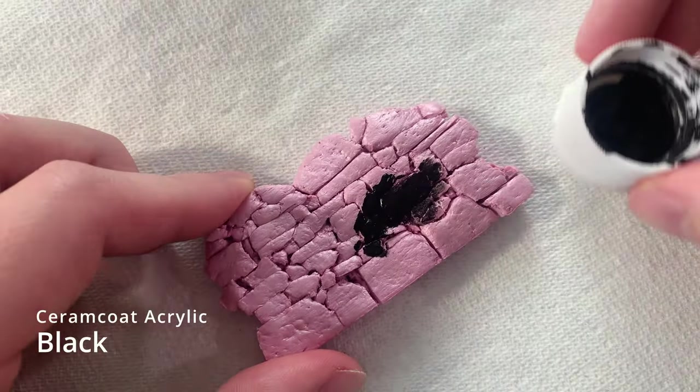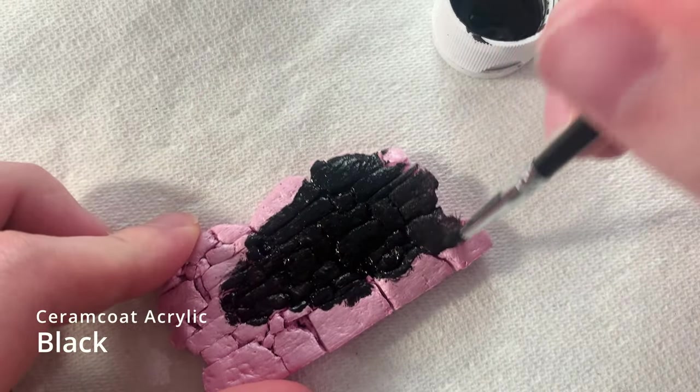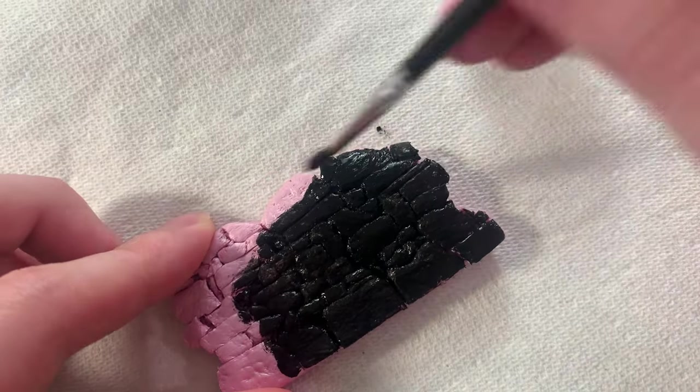And now for the paint. I base coated the textured wall with a coat of cheap black acrylic paint. Be sure to get into all the cracks and crevices as best as you can to cover up all of the pink color.